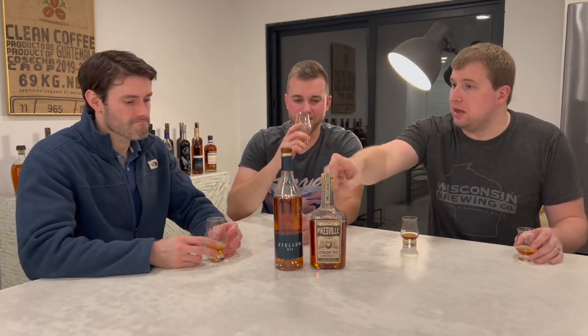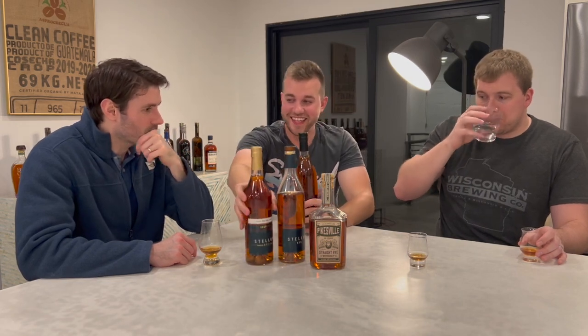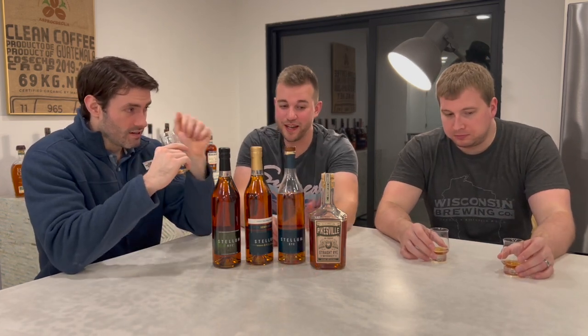We're going to do a rye showdown — sniff them and then taste them. Chris isn't a rye guy, more of a bourbon guy. This one smells more like vanilla and sweet; this smells more like baking spice. Both are very good but in completely different ways. I think I like Stellum more — it's so rich. This is more classic rye.